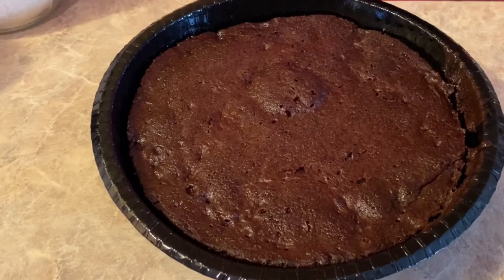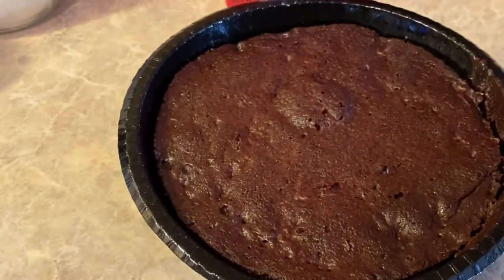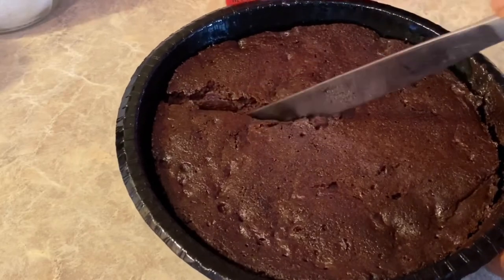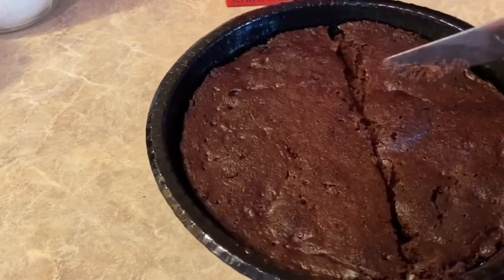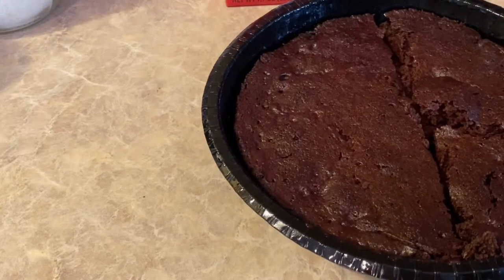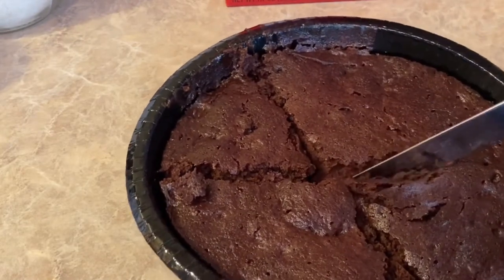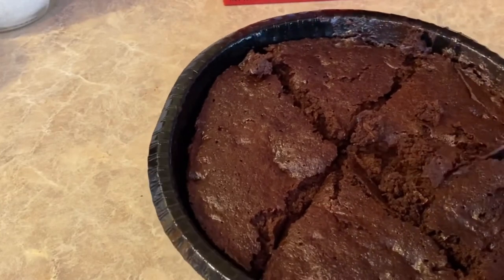Okay y'all, it's been two minutes and it smells so good — smell it! It's definitely done. I'm just going to take a little piece. It's just bringing back memories of an easy-bake oven. I never had an easy-bake oven myself, but my oldest daughter had one.